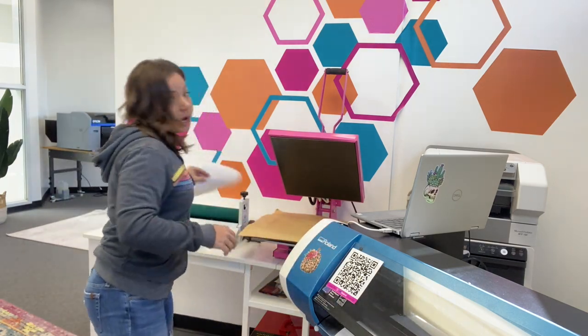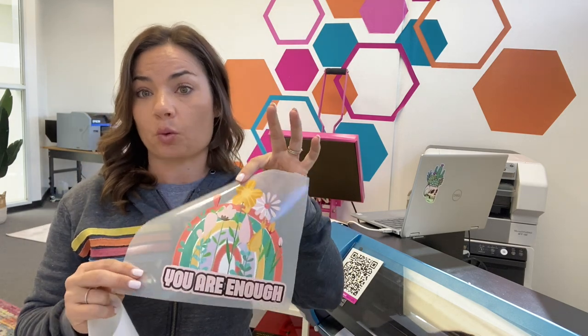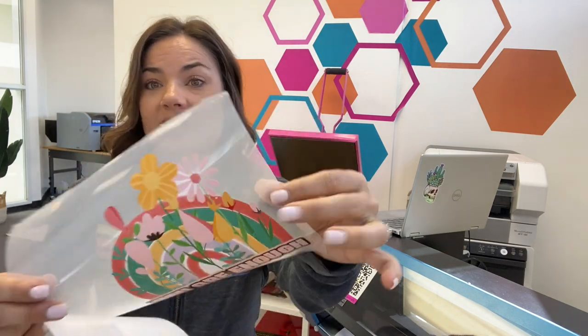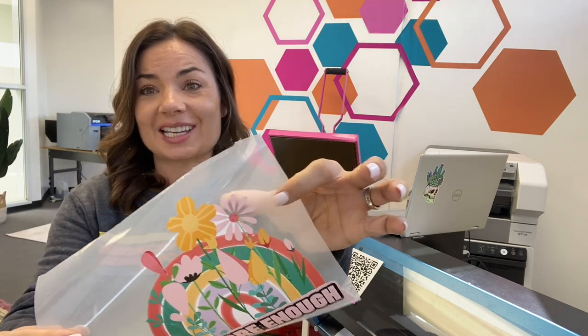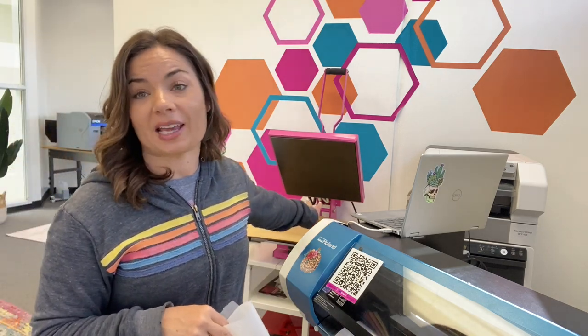First thing, you want to make sure that your design is already cut and weeded. So this is already weeded — you can see there are some little delicate parts here. Each of these petals is an individual piece, so it needs to be picked up on the mask. I'm using high tack mask here, and I have my cold laminator back here, which I will link to in the description and above.